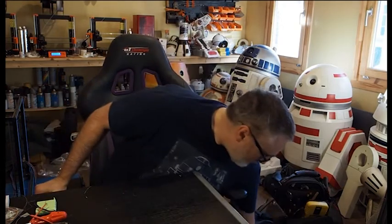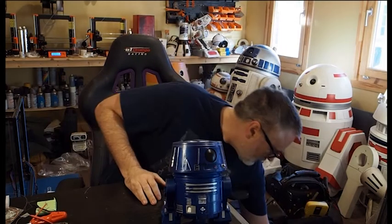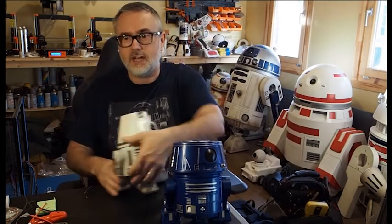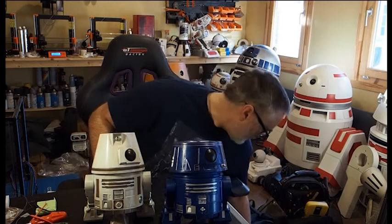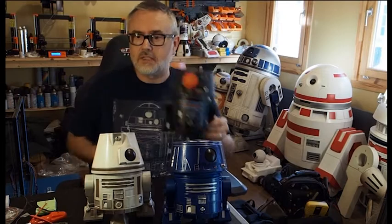Hi guys. Well, a short video really to talk through a build on some of the micro droids. After a rather rubbish year of 2020 with not being able to get out to comms, what we have been doing is lots and lots of very busy work around 3D designing and printing, which is cool. And one of the very popular ones of 2020 from our group has been these little baby astromechs.